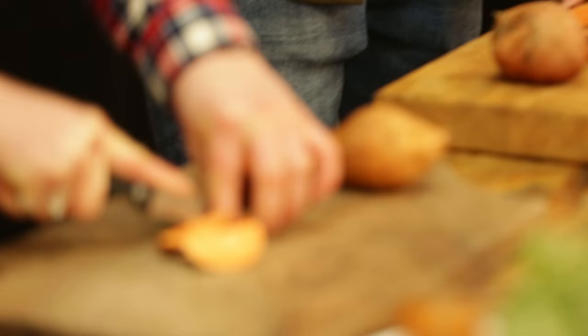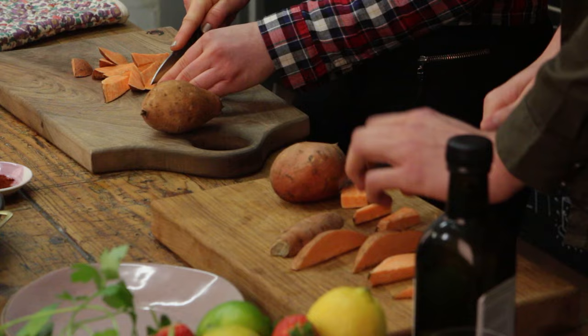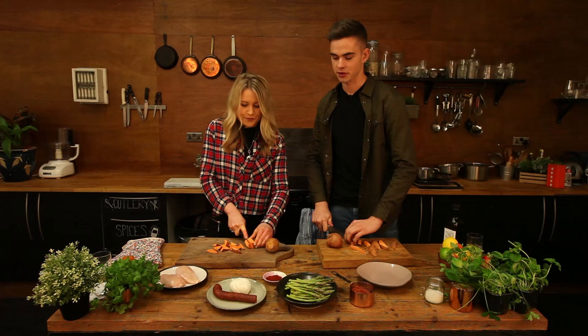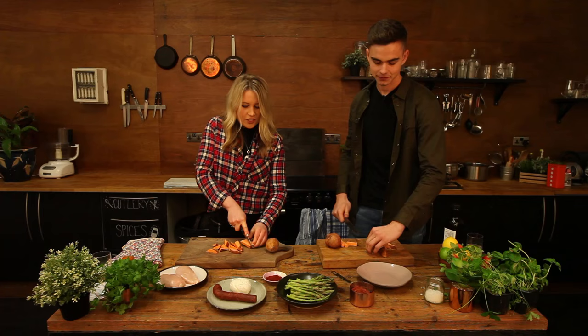So this meal in particular — sweet potatoes and butterfly chicken — when would you eat this? I'd eat this probably after training. It's quite quick and easy to make, so especially after a hard double session it would be good. Lots of protein from the chicken and sweet potato loading up the carbs, especially for the next day. And it just refuels you.